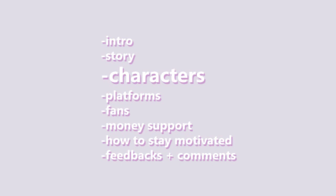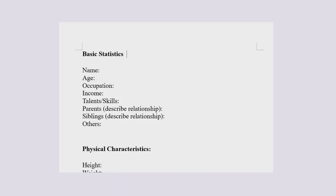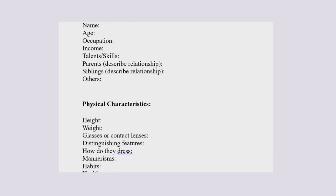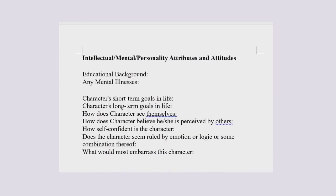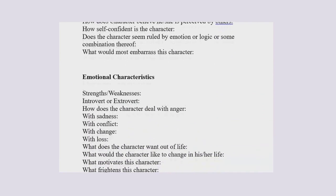In today's video I will be teaching you guys on how to write your characters. So before we get started, I actually included some links down below in the description. It basically includes all the questions about what is your character's personality trait or what is their best features and whatnot. So hopefully it will be useful to you guys as well.